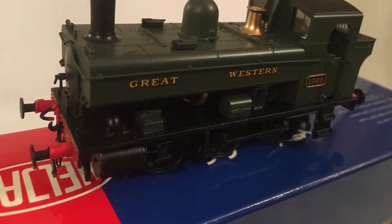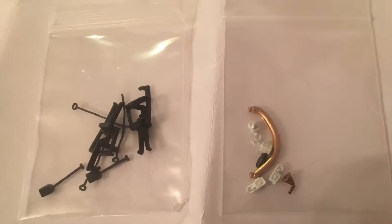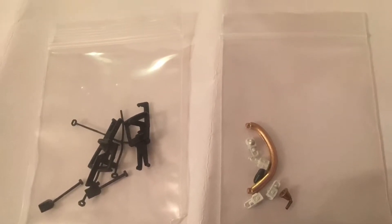It's an excellently detailed model, quite a heavy model, which is excellent for pulling.